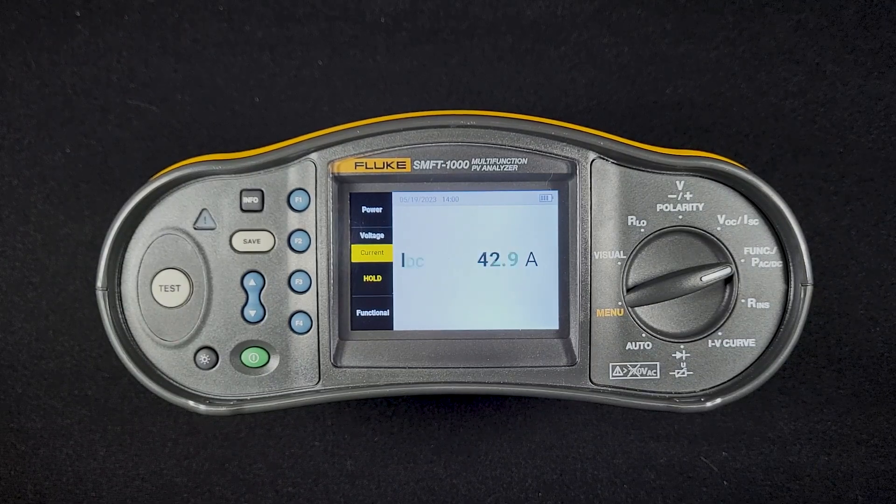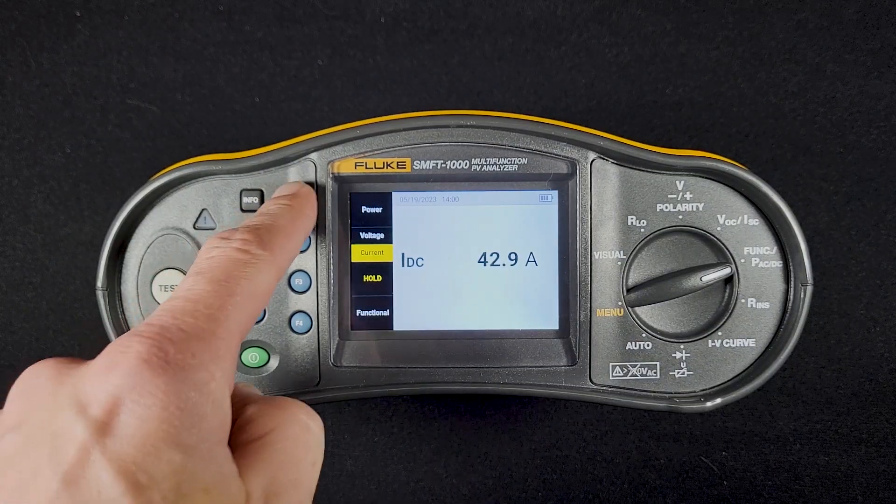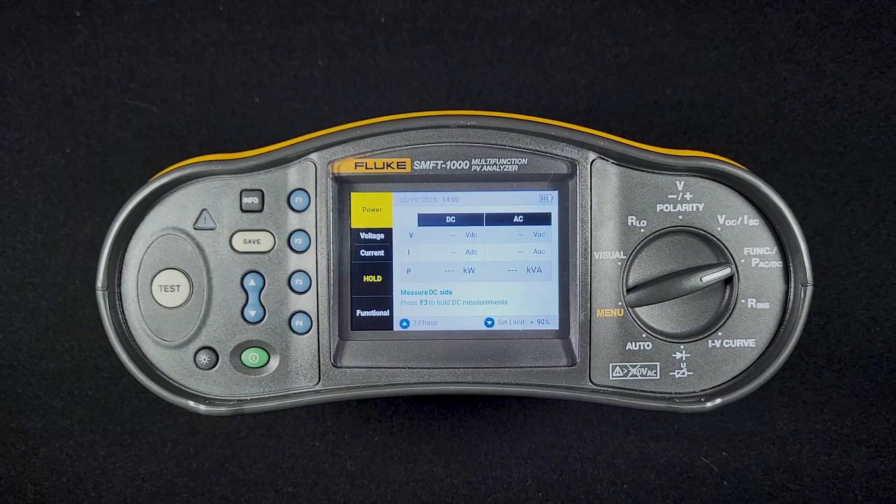Obviously, I don't have a current clamp hooked up right now and it's not zeroed, so I'm getting a false reading here. Then I can go back to power and rerun my test using the test button, knowing that I have zeroed out my current clamp.